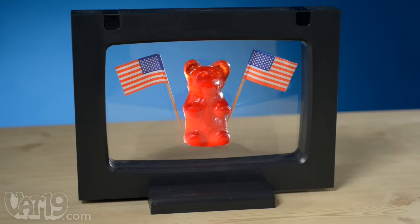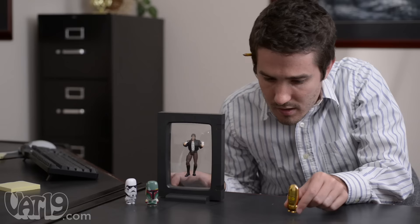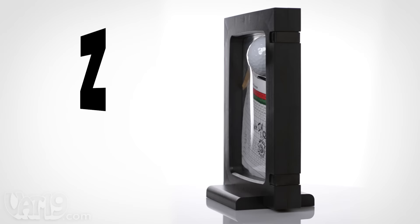The display frame is proudly made in the USA. Whether you want to remember your favorite trip, or you want to protect your collectibles... Oh dear! They've encased them in carbonite! The Z-axis display frame is the perfect way to show them off.